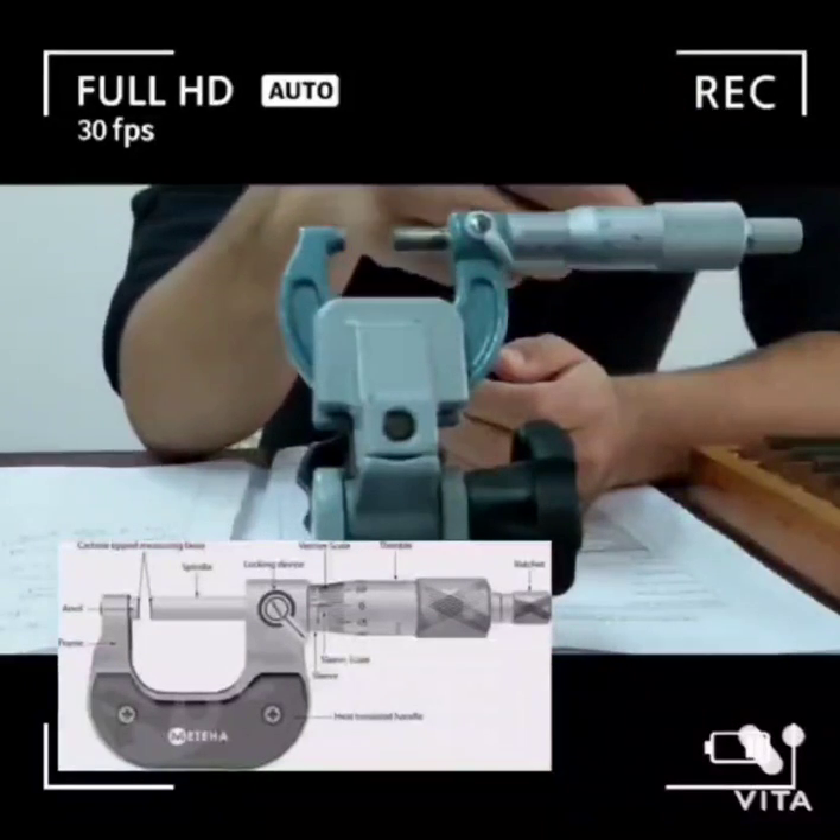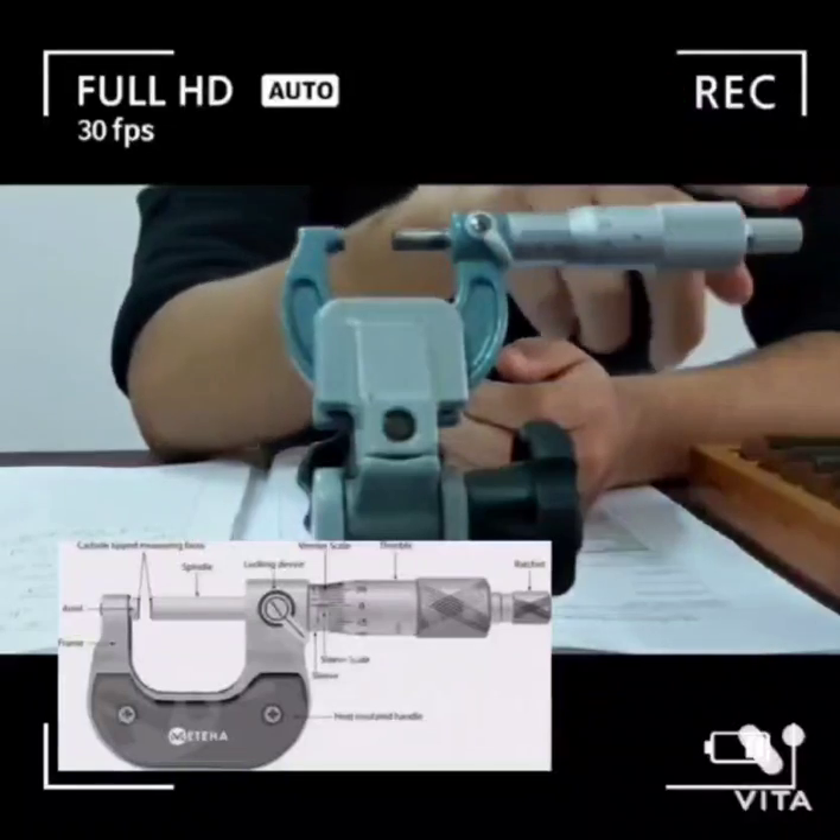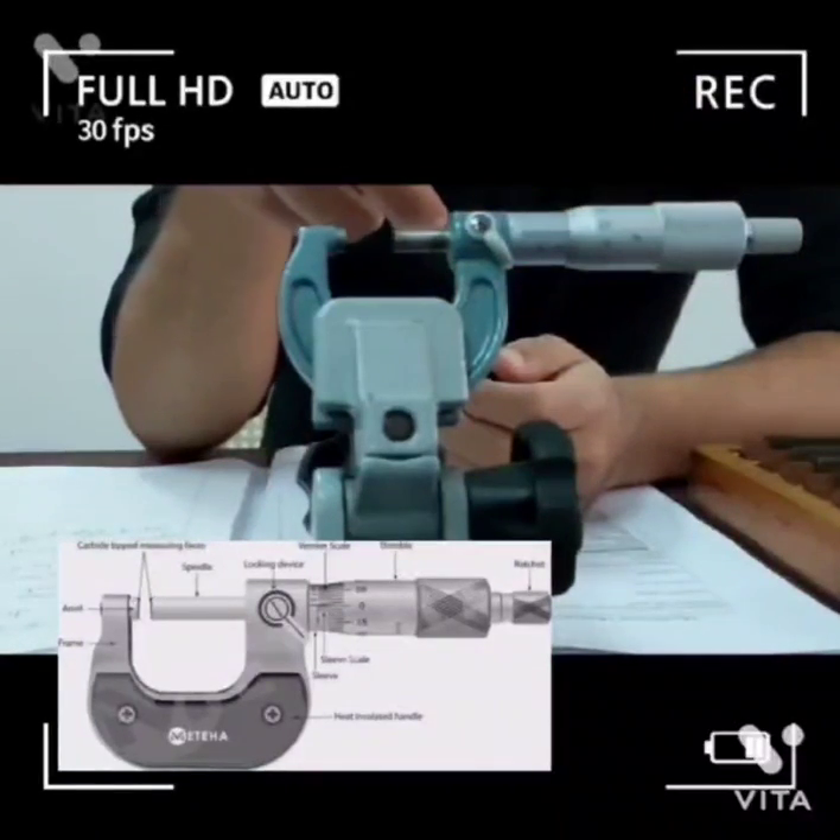The knurling is used to get a better grip on the micrometer, and this is called the ratchet. It is used to adjust the spindle.